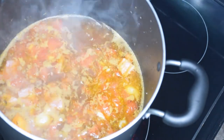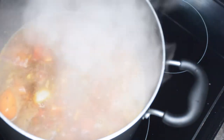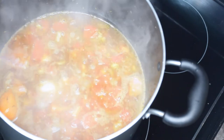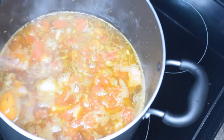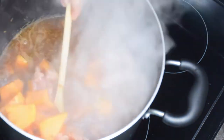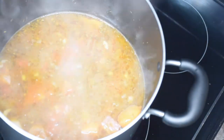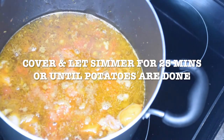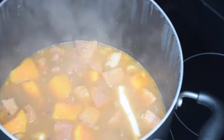Once I'm done with the dough boys, I'm going to be adding my sweet potato into my soup. You can add more veggies if you want, like carrots and corn and all that stuff, but I just wanted to add sweet potato this time. Once the potatoes are basically done, I'm just going to be adding my dough boys in there and letting that cook for about five to ten minutes until they're done.